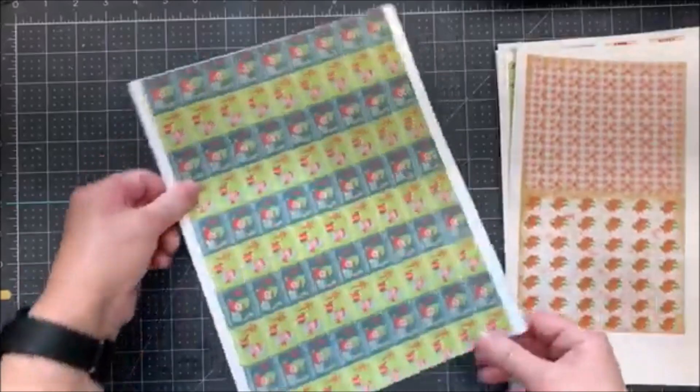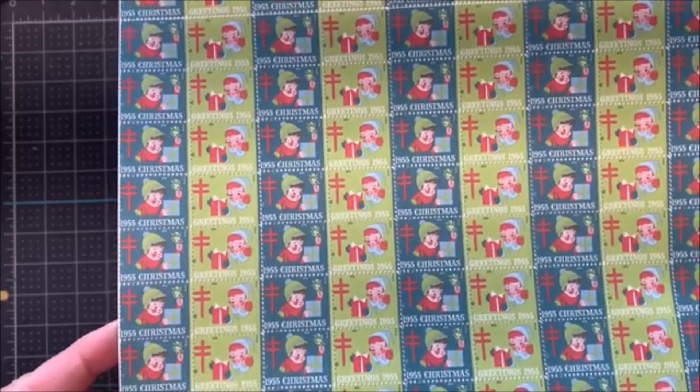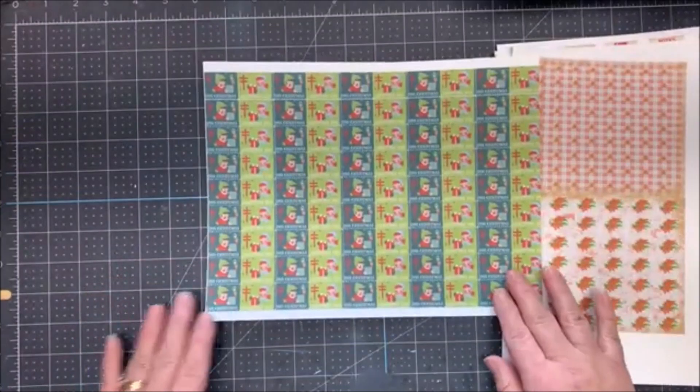And then the last sheet I have here, these are Christmas seals. They're dated 1950 through 1959. And I'm not 100% sure... there are ten different ones. You get a full sheet of them, or if you don't want a full sheet, you can always manipulate them since they're digital.